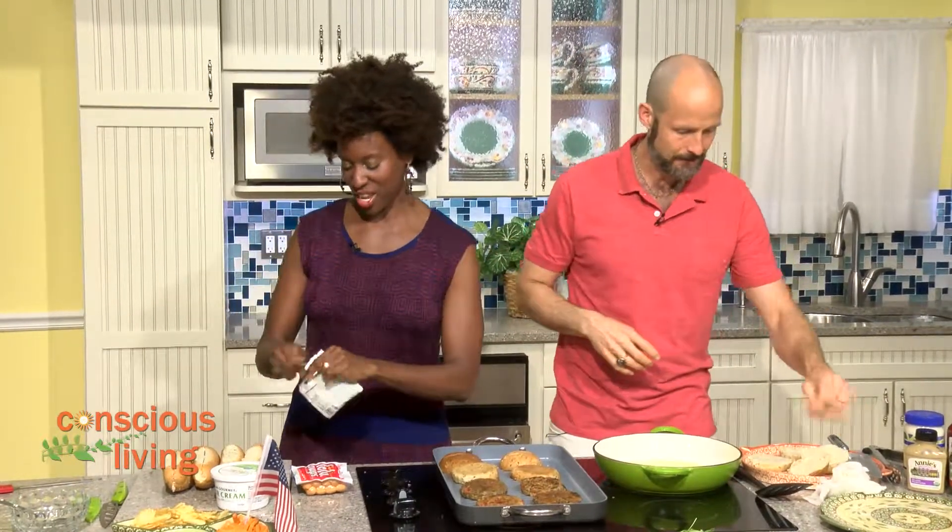I'm his sous chef, so we're going to follow his orders today. One time I get to tell her what to do — how about that? He's good at what he does. I want you to put the vegan sour cream together with the French onion dip. We're going to make a little dip for our chips. There's nothing like French onion dip.